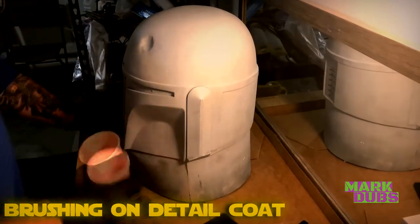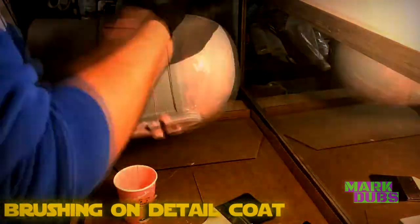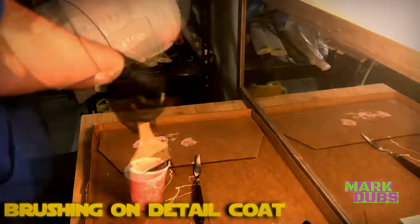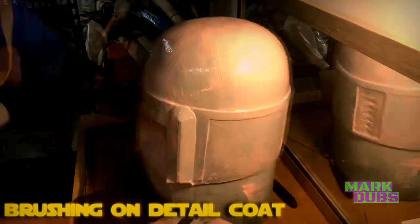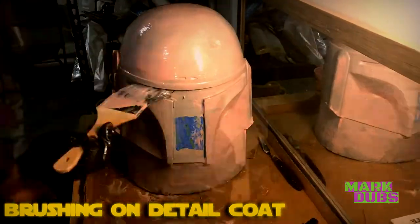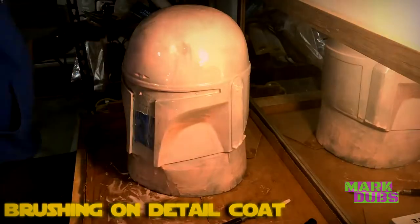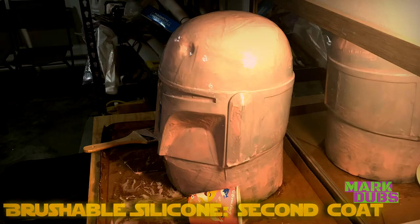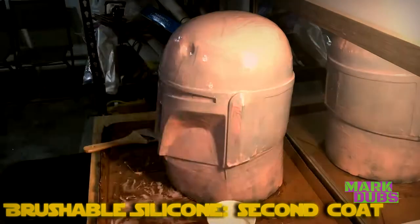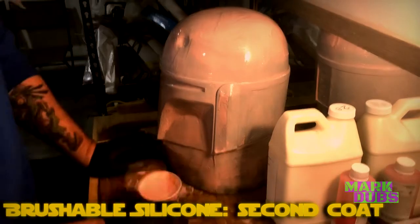To kick off the silicone portion of this project, we start by brushing on the detail coat. This layer determines how accurately the mold captures the model. Apply a modest amount of silicone and brush gently — the silicone will want to run off the model. You'll have to catch the drips and reapply them as the silicone begins to cure, at which point the drips become less frequent.